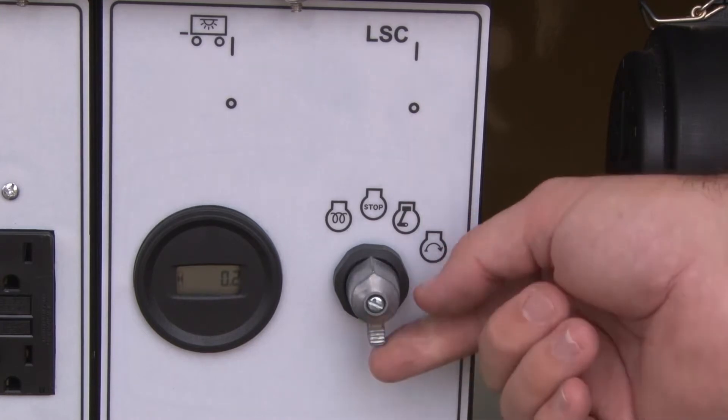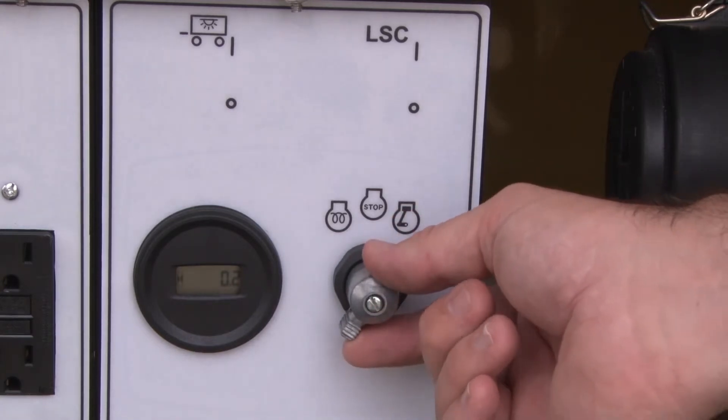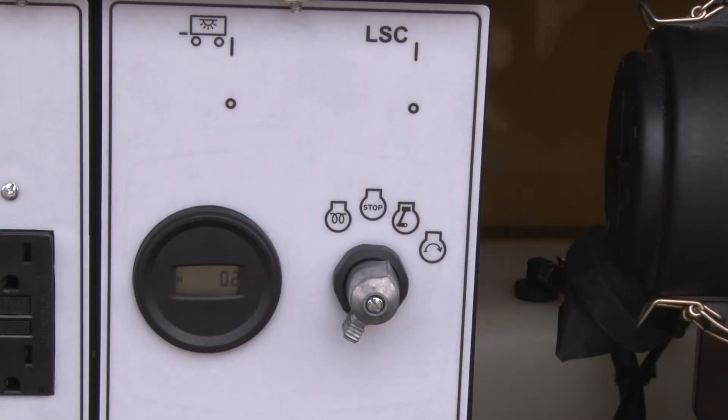Turning the key counterclockwise for five seconds allows the glow plugs to cycle, which causes the air and fuel mixture to properly combust in the cylinders. Newer models have replaced the traditional key and use a knob instead. With the glow plugs now ready, you may turn the key and hold it in the start position.